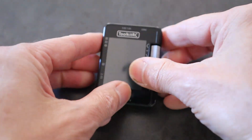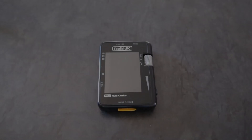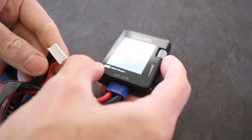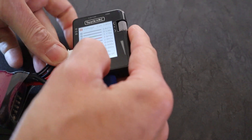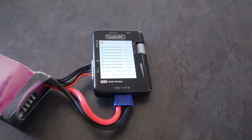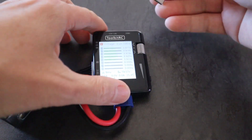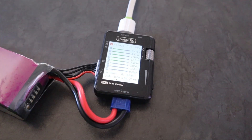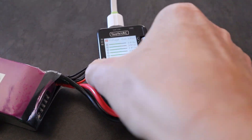Let's plug a battery into the unit and plug the balance lead in so we can take a look. Now to transfer that power to our USB, you just plug in - and that's now charging my mobile phone.